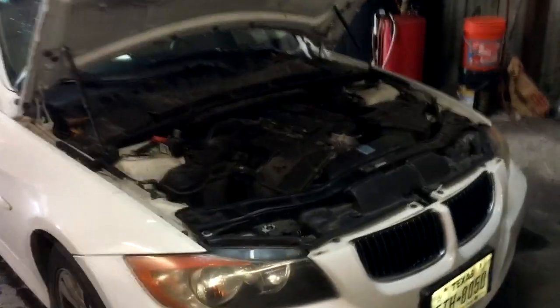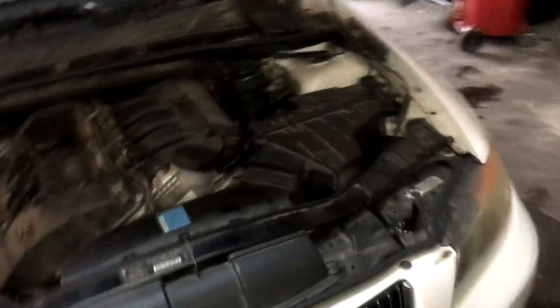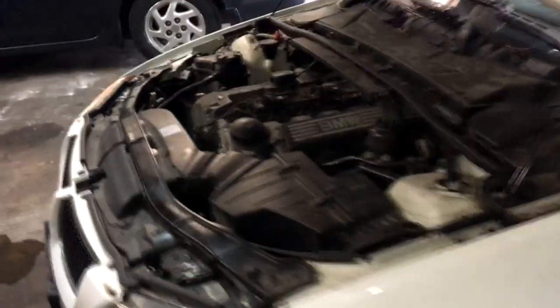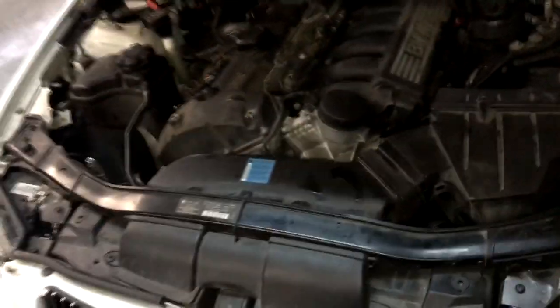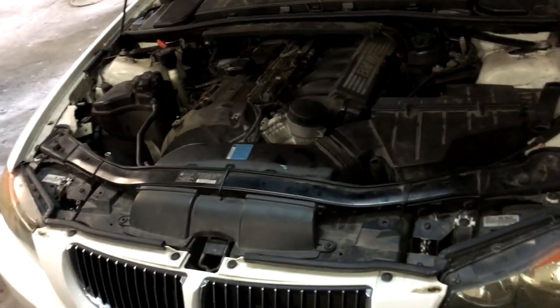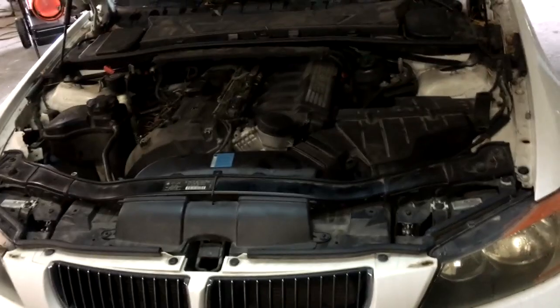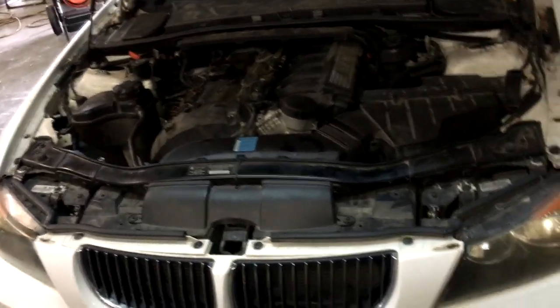Hey guys, it's Eric with Advanced Level Automotive. Another quick video I wanted to share — if you have a BMW, this one in particular is a 2007 BMW 328i with the three-liter motor, and it has a check engine light with lean codes: P0171 and P0174, lean on both banks.